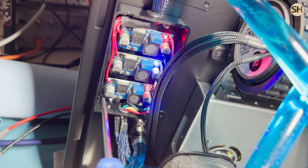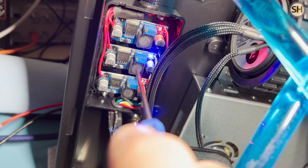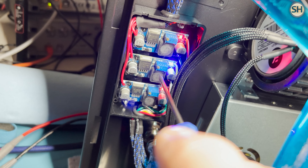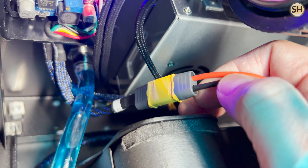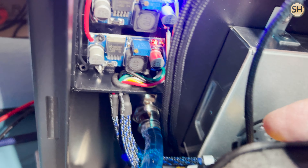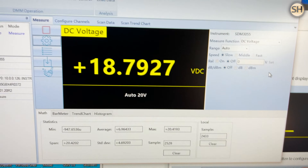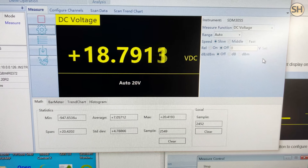Now I'm going to repeat this process for the other converters. This one is going to output to the main circuit board, which is an Arduino. It's going to control functions such as the pump, the chiller vapor chiller pump, fans, and a few other items. I need to adjust this particular voltage to 12 volts, so I'm going to hook that up and adjust it using the screw on the second DC to DC converter.